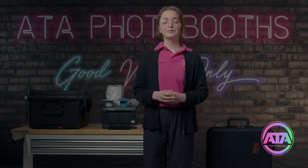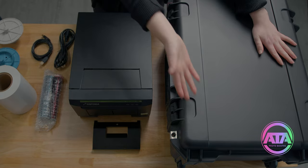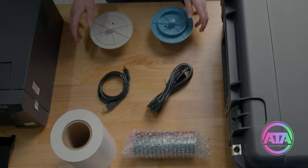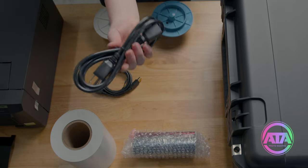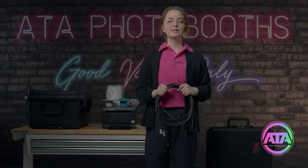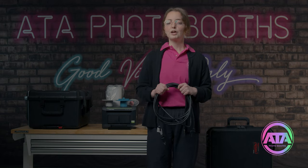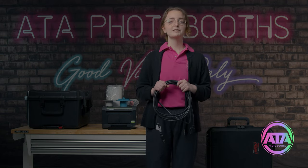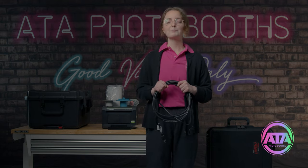Now that you've ordered your Lumia M Pro complete package you should have the following items: your Lumia M Pro photo booth in its case, the printer and its travel case, as well as two spool holders, a USB cable, a power cable, a roll of printer paper, and a color ribbon. Lastly you'll need a power extension cable that is not included in your purchase. Make sure to find one that suits your needs but is not excessively long, as we're going to be keeping it in the photo booth when we're packing up and done.